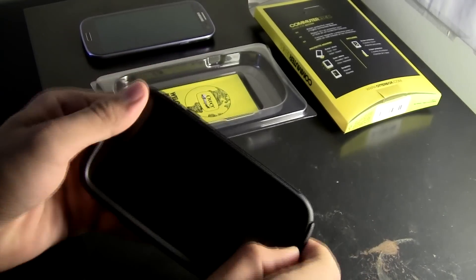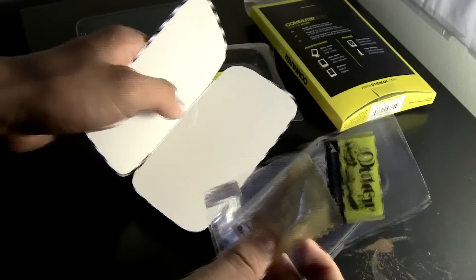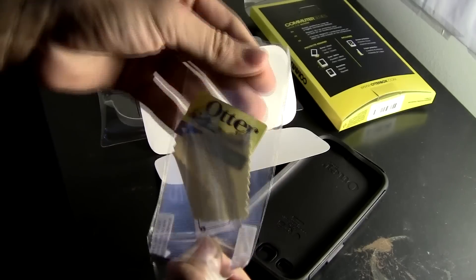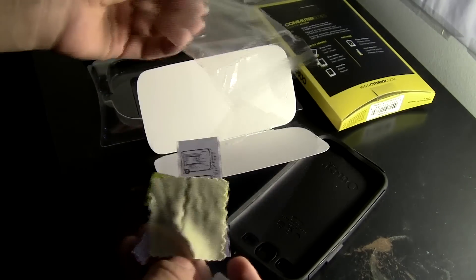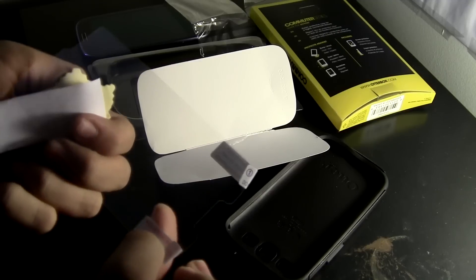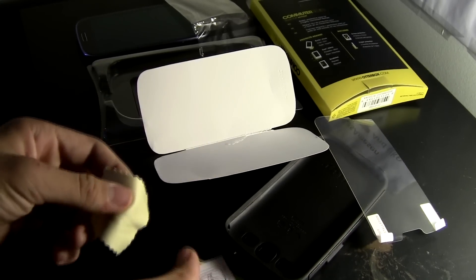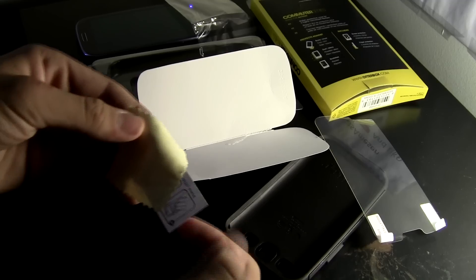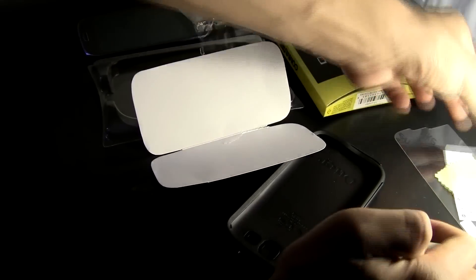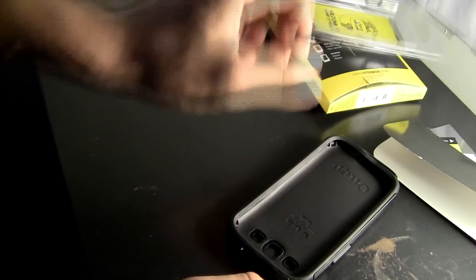Now let's just take this off. I was struggling to take that off. Right here is the screen protector. Let's take this out. Here is the screen protector — all I have to do is take off that plastic side. Outer box installation tells you how to install the screen protector. I'm probably not going to use that one. Let's put this all to the side.